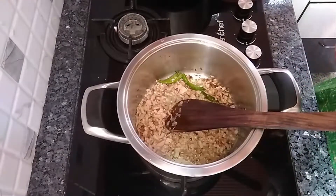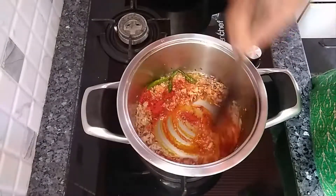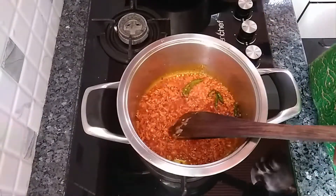Now add red chili powder — this is just for color, it is not spicy. Cook for 30 seconds, then add the cooked dal.